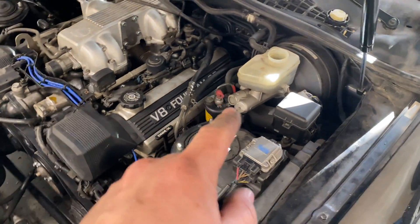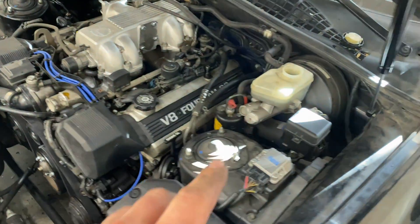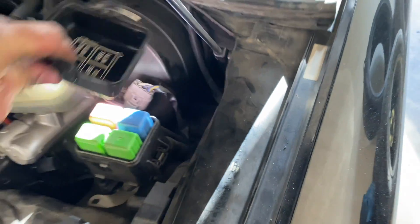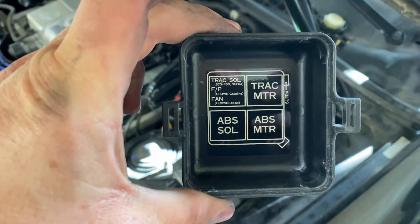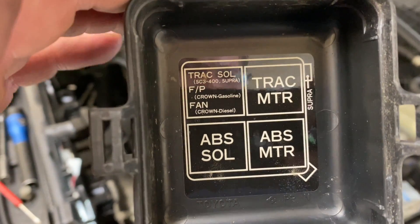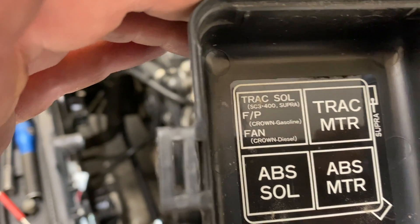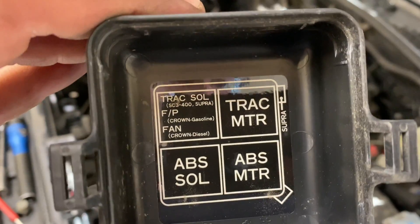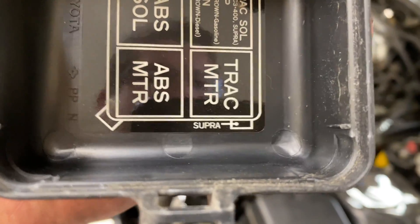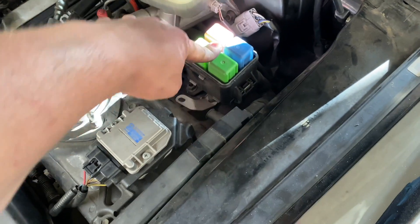I'm going to jump over and pull this side apart so I can disconnect all the lines on this side. As I drop the cover, it's all traction and ABS stuff. Apparently if you have a Crown, that is your fan and I think fuel pump. For mine, that's traction solenoid, traction motor, ABS motor, ABS solenoid. Apparently the Supra has something extra over here. But anyway, this whole thing can actually come out, so that's probably going to happen.